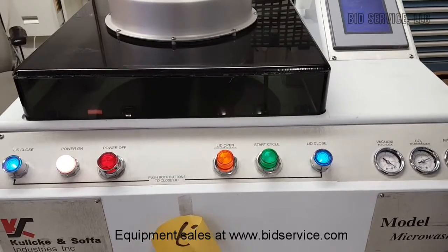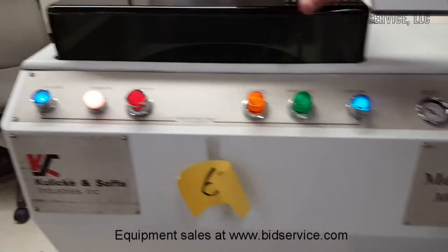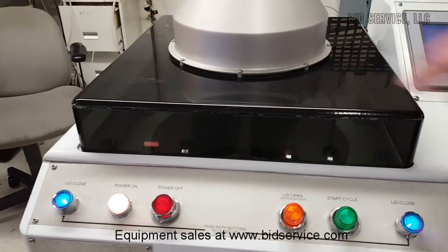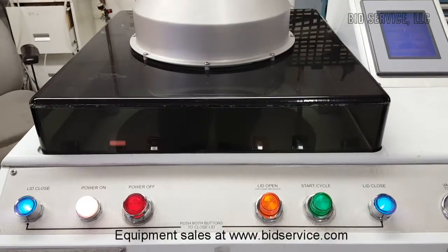This is the K&S Microwash, model 973. It has a chamber where the wafer is mounted onto a chuck that is held down by a vacuum.